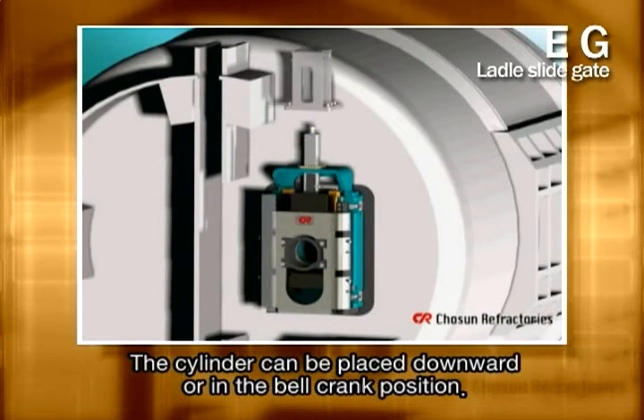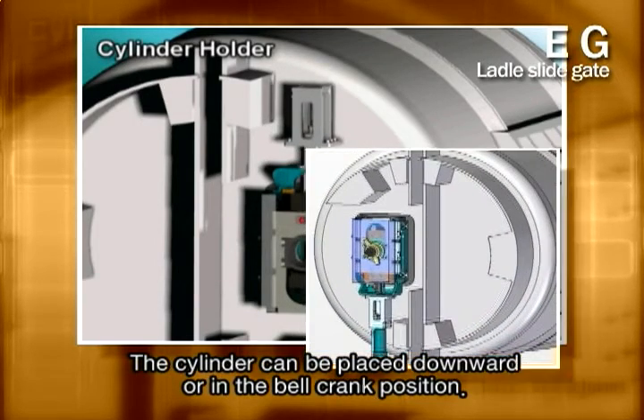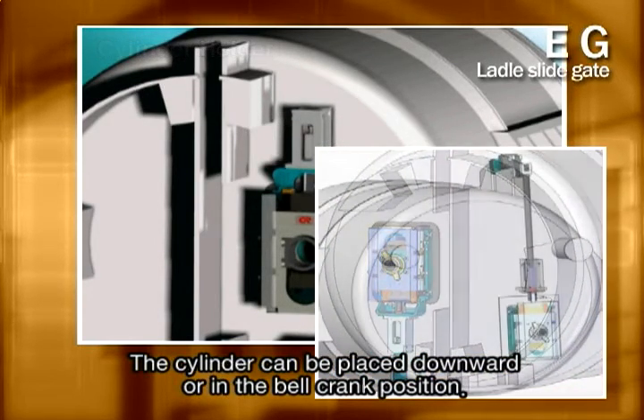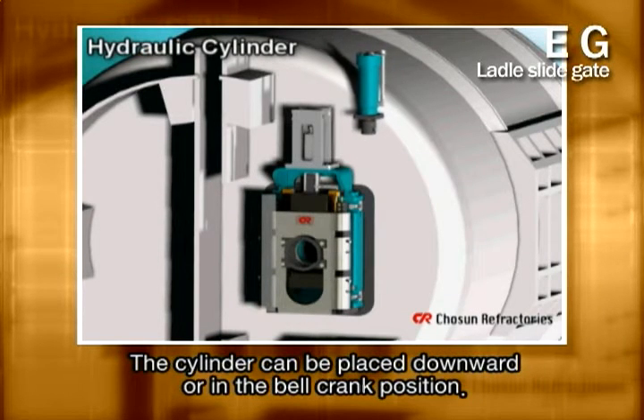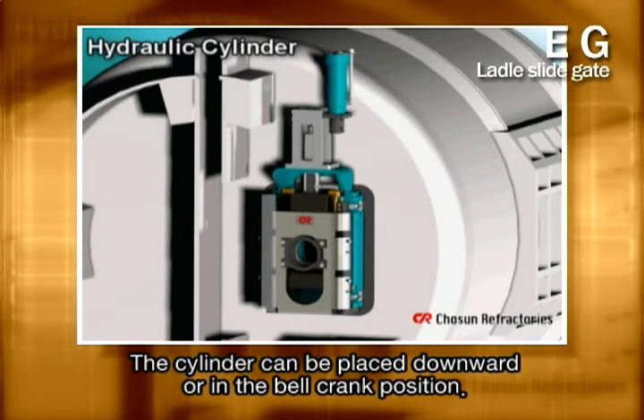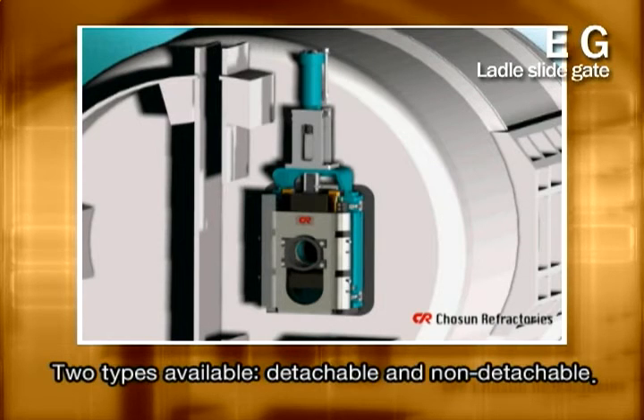As you can see, the hydraulic drive cylinder is positioned upward, but you can place it downward or in the position of the bell crank and optimize it in any working condition. The cylinder is also available both in detachable and non-detachable manners.